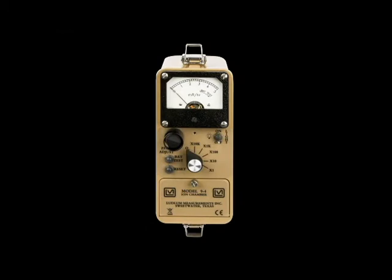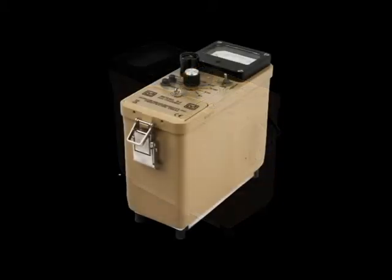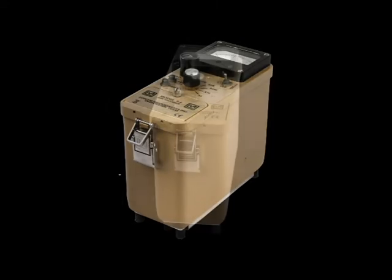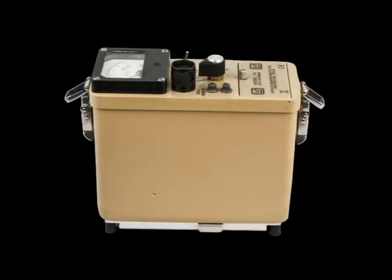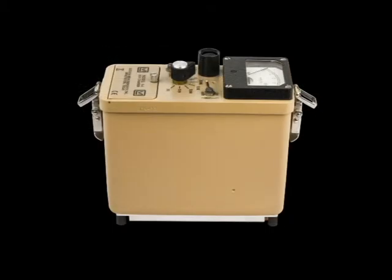Functionally, the 9-4 RF is the same as a standard Model 9-4, and we will only refer to the Model 9-4 for the rest of this video. The 9-4 RF is both temperature and pressure compensated, which allows the instrument to measure within 20% of the true value even when the temperature is varied from negative 4 to plus 122 degrees Fahrenheit. It measures within plus or minus 15% as the pressure is varied from 20.7 to 31.3 inches of mercury.